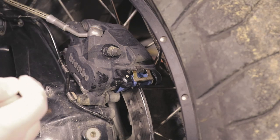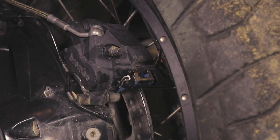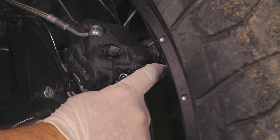Next we need to install the safety pins back — that's one, and that's another.